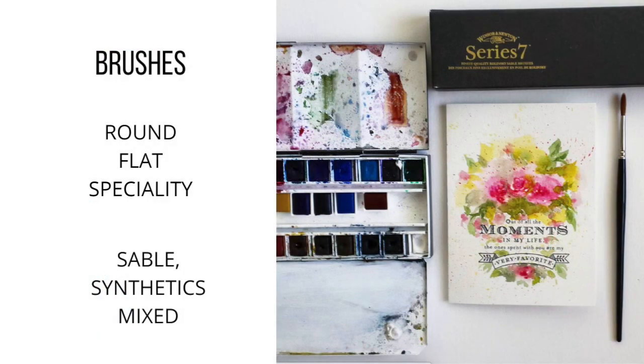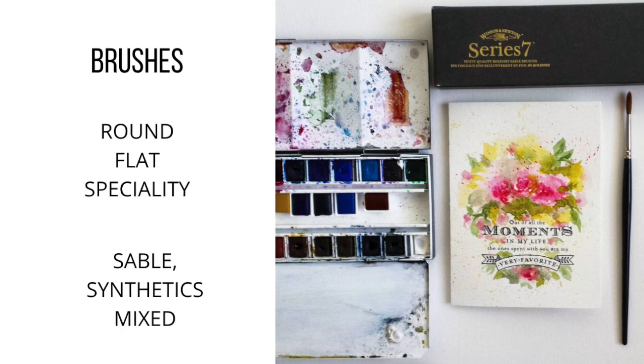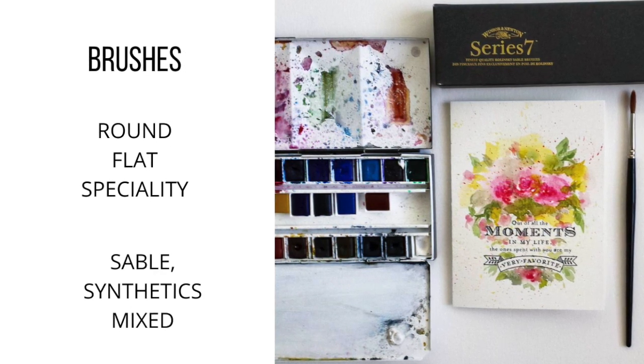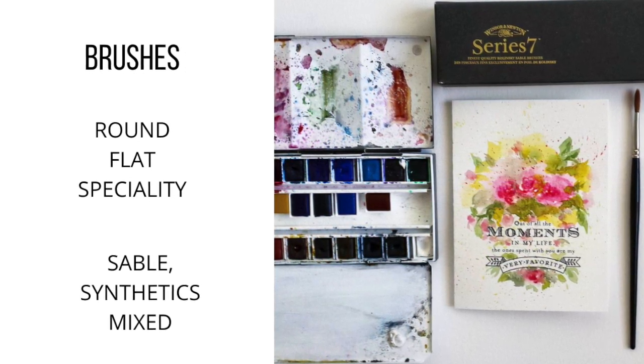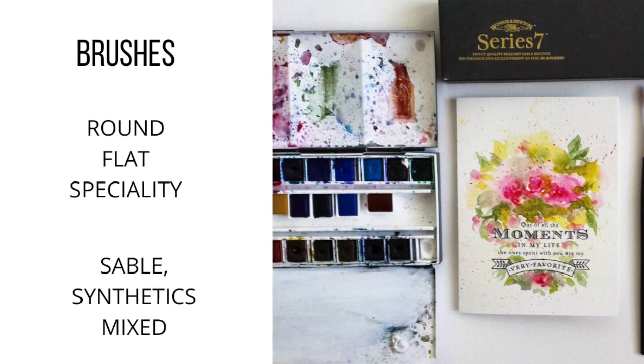When it comes to brushes, there are so many out there that it's very hard to decide what to include and what to leave out. For the most part, I've tried to separate them into round, flat, and specialty, and the different hair types would be sable, synthetics, and mixed.